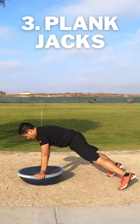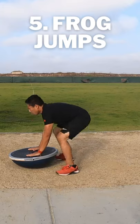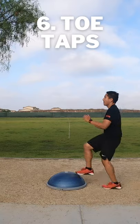Plank Jacks. Mountain Climbers. Frog Jumps. Toe Taps.